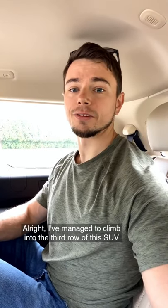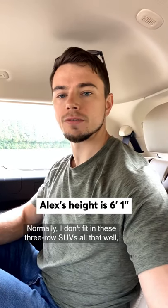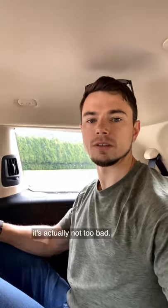I've managed to climb into the third row of this SUV and honestly it's not too bad. Normally I don't fit in these three-row SUVs all that well, but I've got some headroom. The seat's pretty comfortable. My knees are a little bit up in the air, but I've got enough leg room, and as far as these types of vehicles go, it's actually not too bad.